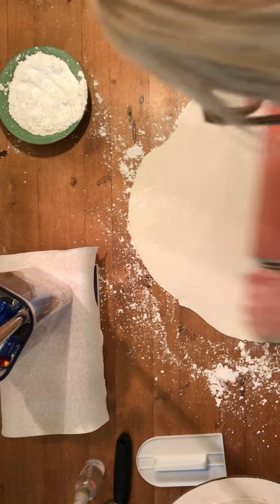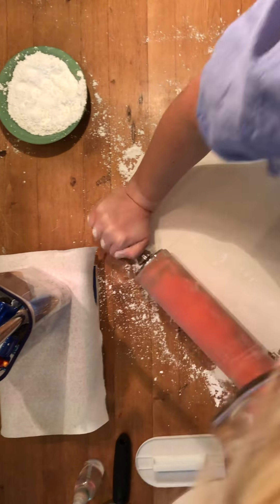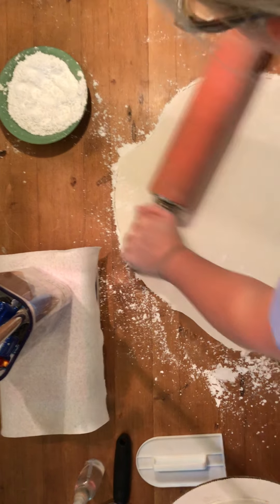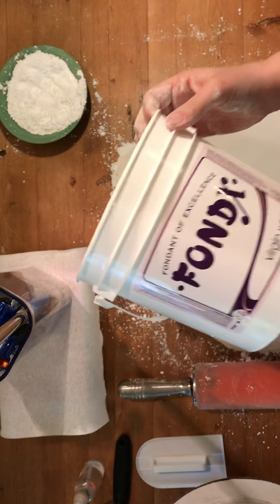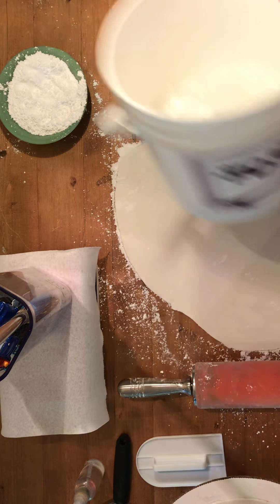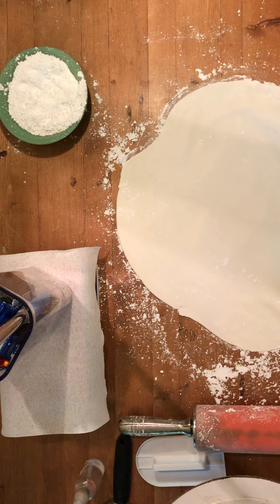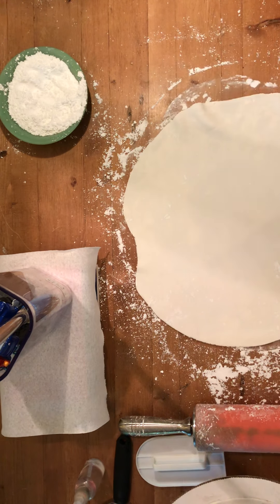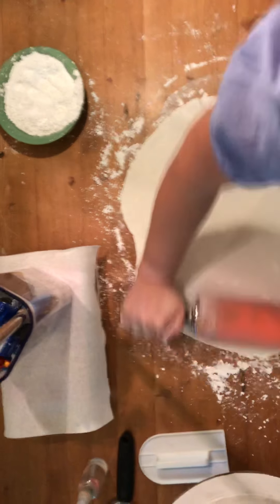I also like to work my fondant ahead of time — by working it I mean rolling it into a ball and warming it up a little bit, which makes it easier to spread. Another thing: my particular favorite brand of white fondant is Fondix. There are other brands like Wilton and Satin Ice, but I find Fondix is the easiest for me to work with — it tears the least and stresses me out the least.